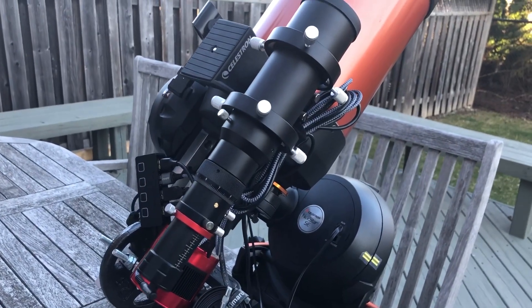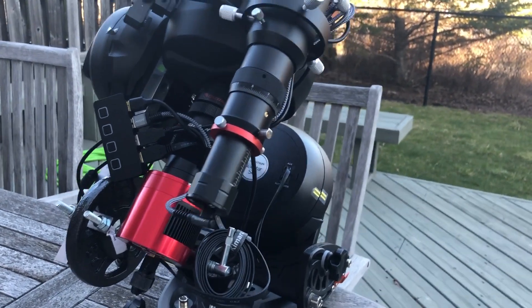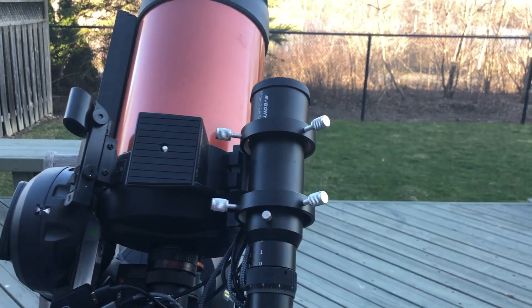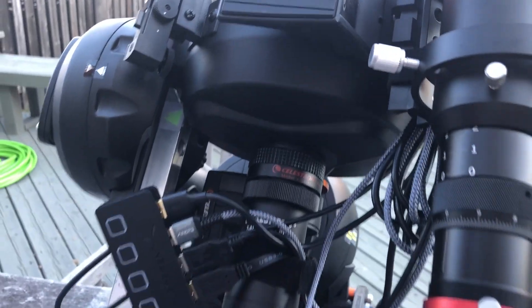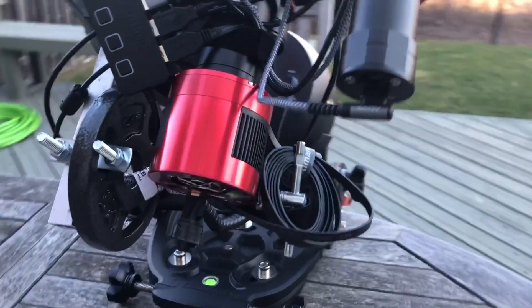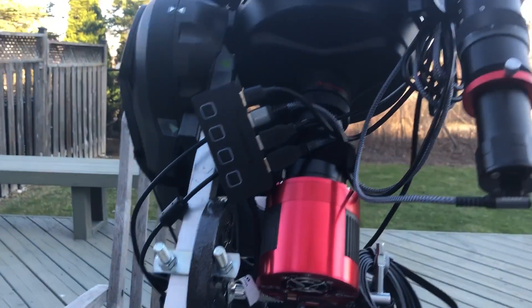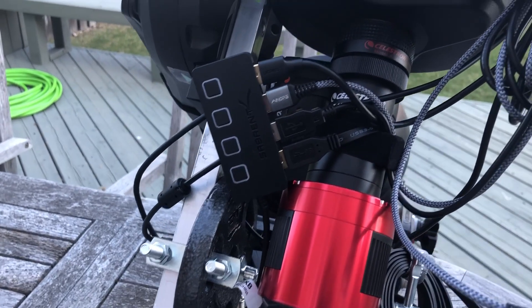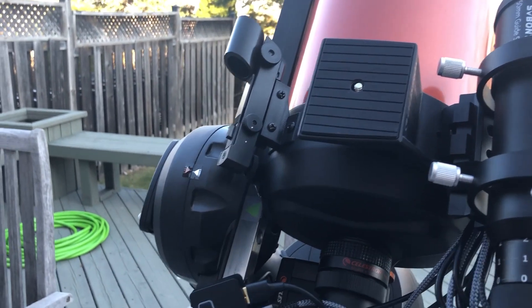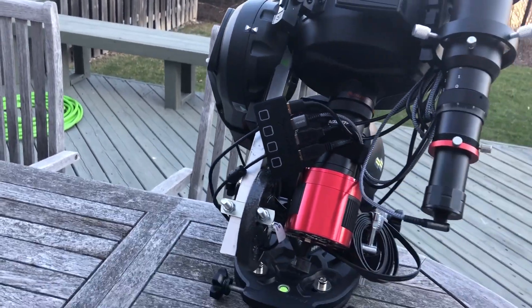I've got a 50mm SV Bony guide scope and a SV Bony 905C guide camera. I have a Celestron piggyback mount that I put a DSLR on. I'm also using a focal reducer, and down here I've got the focus motor. The camera is an ASI 294 MC Pro. Over here is a USB hub with connections for the guide scope, my color camera, my DSLR, and the telescope — all running out of the hub into a single cable that connects to my wiring harness extension.